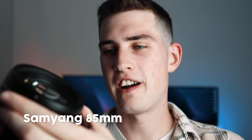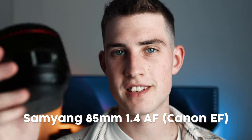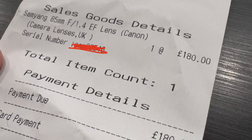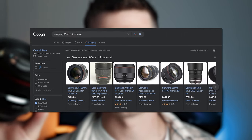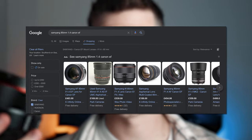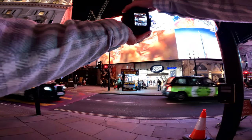You're not going to quite believe this, but I got this Samyang 85mm 1.4 autofocus Canon EF mount lens for £180. This retails online for £400, £500, £600 depending on the condition. I got it for £180, which is just bonkers, and I'll tell you the whole story at the end of this video. But for now let's jump right into the city of London and take some photos.